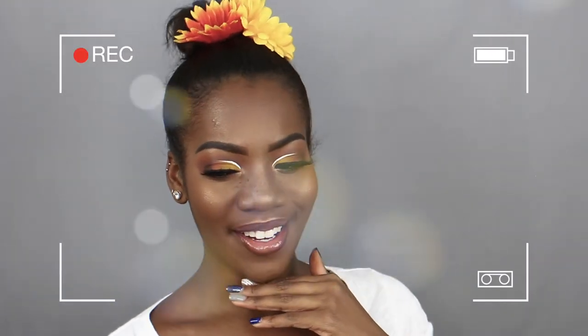It's just stunning. I feel so cute. I feel like I belong in a garden. Plant me and I will grow.